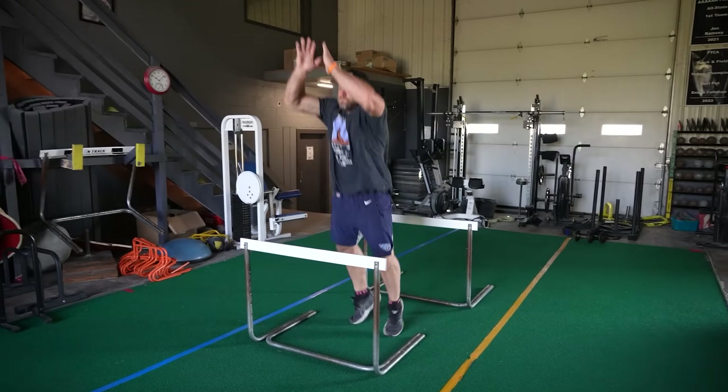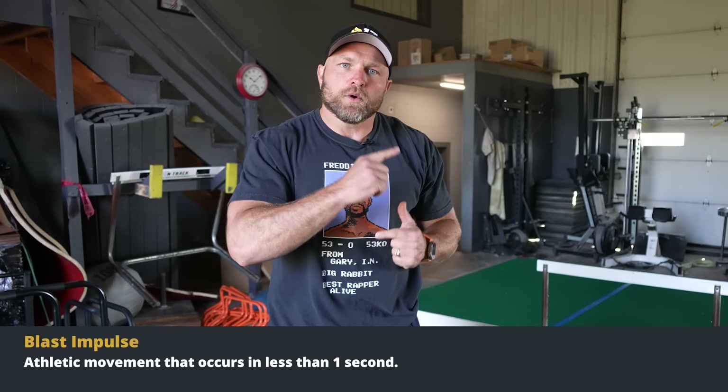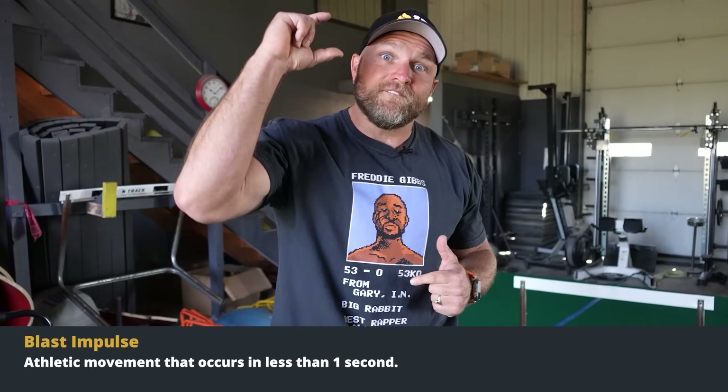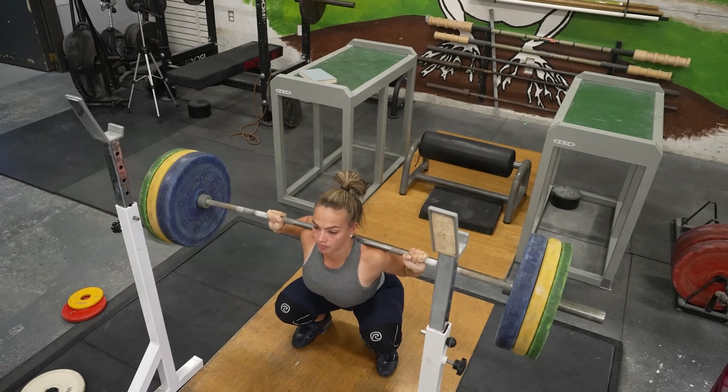We've got one more trick to help blow up your back squat. Thick thighs saves lives, but what does that matter if you can't move quickly based off that force production? That's where plyometrics comes into play. If we're focusing on improving blast impulse, we're going to be able to recruit at very, very high speeds, and that's a big factor coming out of the bottom position of a squat.